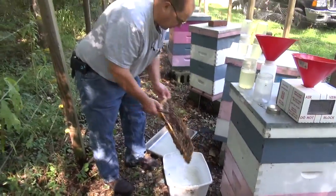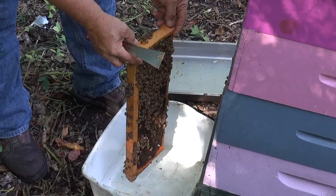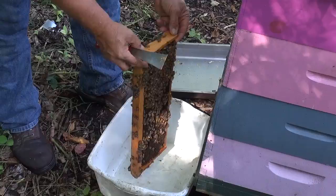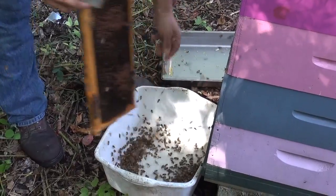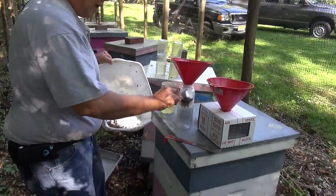This washtub works really great for collecting the bee samples. Sometimes people will bang the frame right on the ground, but I don't like to do that. I just like to hold the frame and give a quick jerk. And I'm collecting a half a cup in the washer.